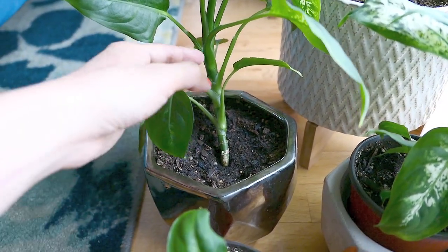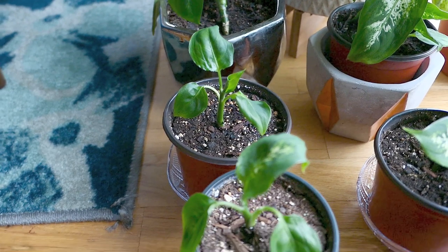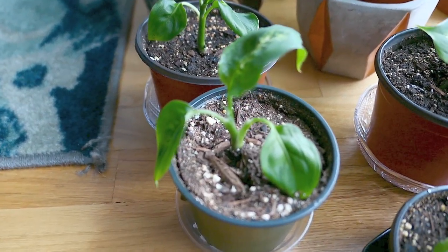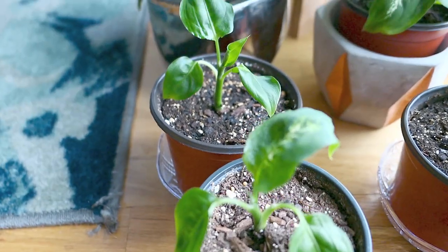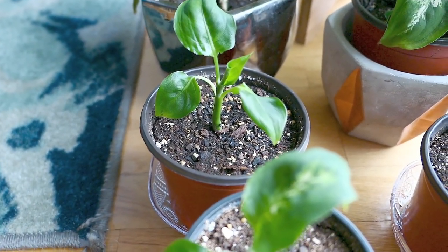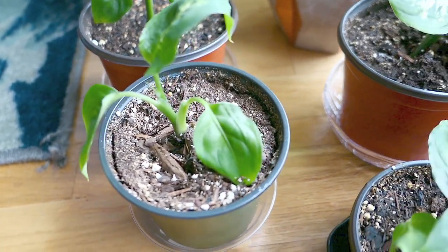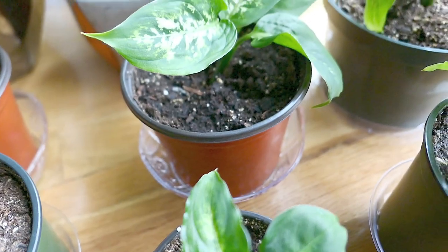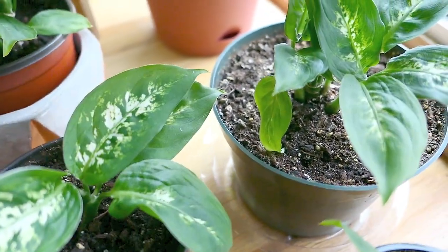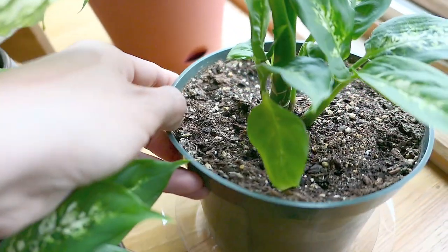The last thing I want to mention briefly is that I did get a spider mite infestation on a couple of the babies I harvested a while ago. That's because I bought a brand new bird's nest sansevieria from Lowe's that was completely infested. I didn't realize until I took it home — I thought I had it under control, and I was wrong. But it quickly recovered, so this is a really strong plant.